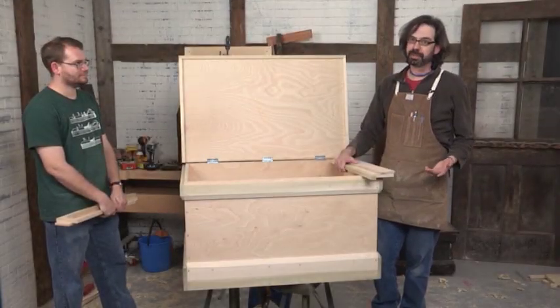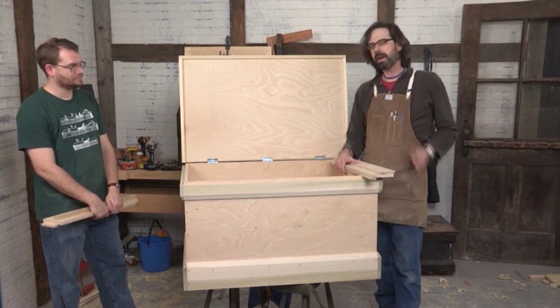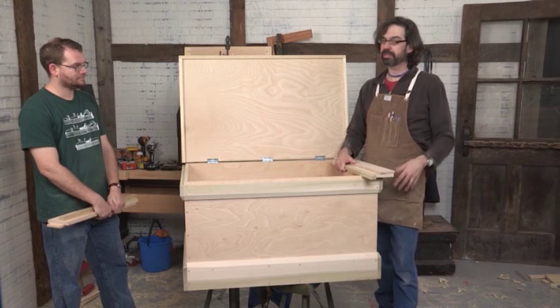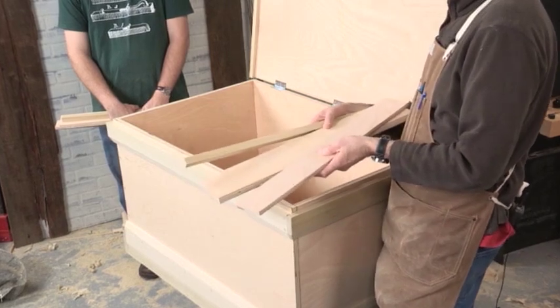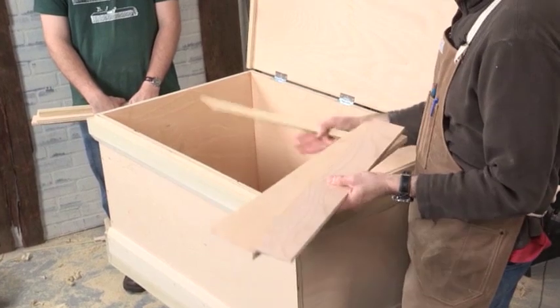The sliding trays are even easier than building the carcass — they're just all nailed and glued together. But what might not seem obvious is how the sliding trays slide. What do they slide on? Where do these things go? Essentially you're going to use scrap pieces left over from the construction to make runners inside the case.